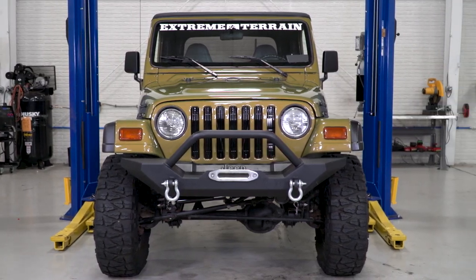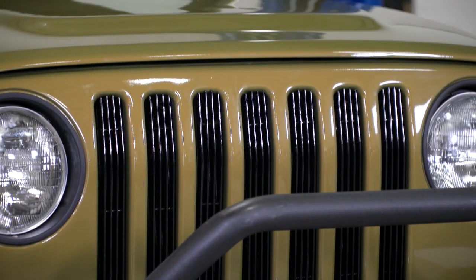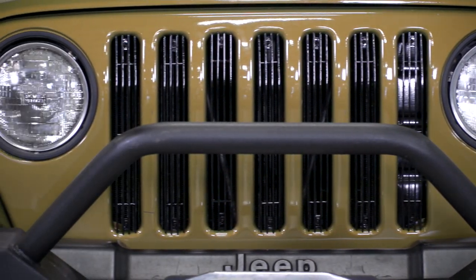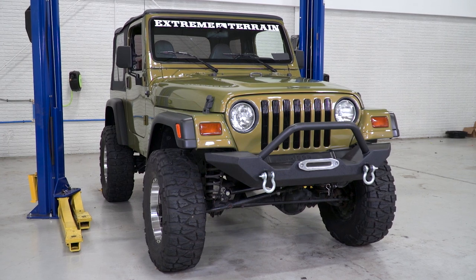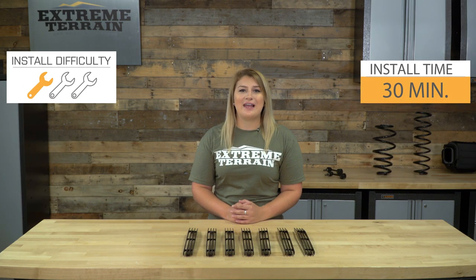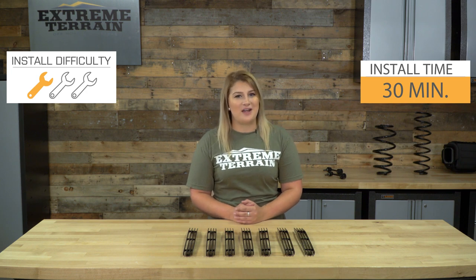Quality here is still carried by the RedRock inserts, so if you don't need the highest quality insert and you're looking for a very affordable way to brighten up your grille, this option will be the best. This is a no-drill, completely bolt-on install, making this a one out of three wrenches on the difficulty meter. You're gonna need a couple of hand tools and about a half hour worth of your time to get everything installed.